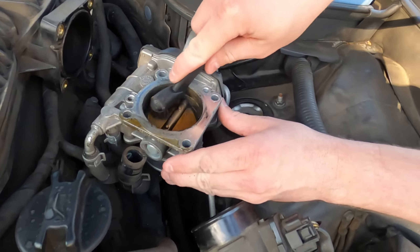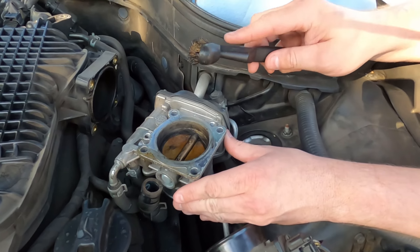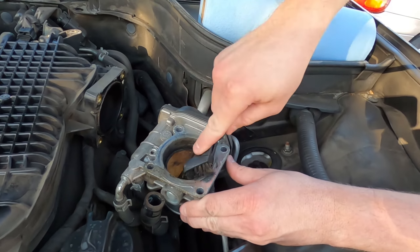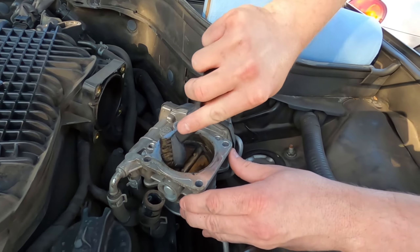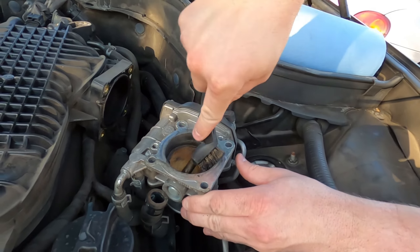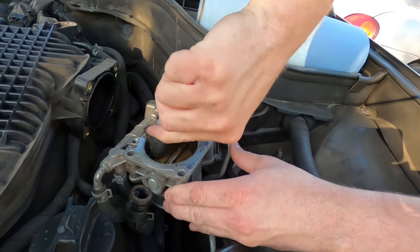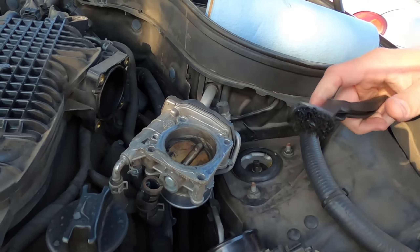Spray your brake parts cleaner and get a wire brush and scrub it down. This is a brass wire brush — not the stainless steel kind. You don't want to use stainless because that could score your throttle body. Just get in there with the brass one and get all those nice little corners.